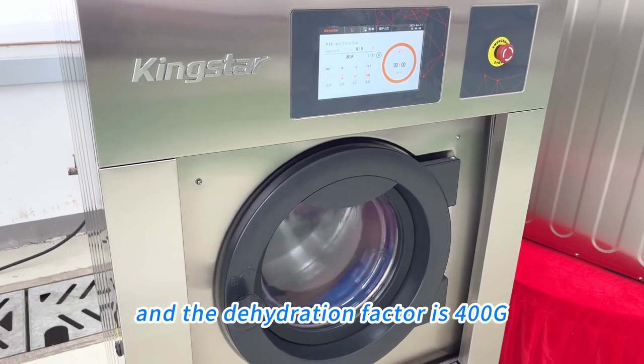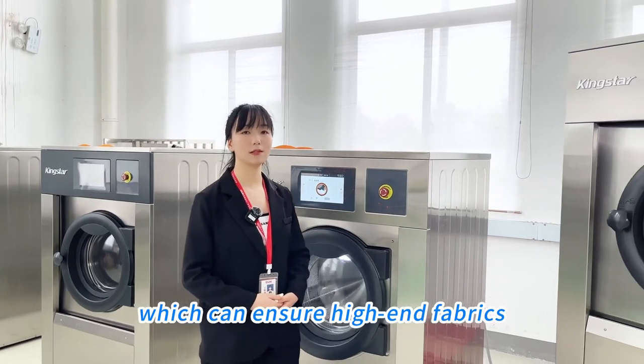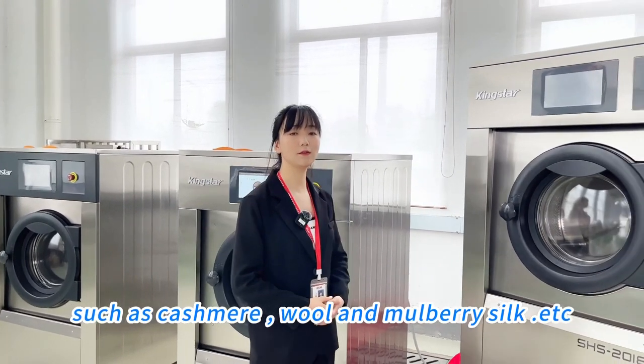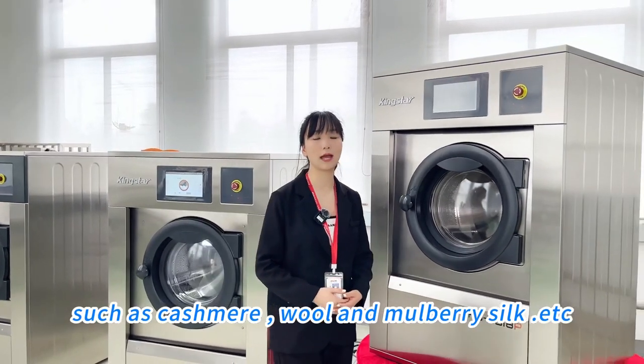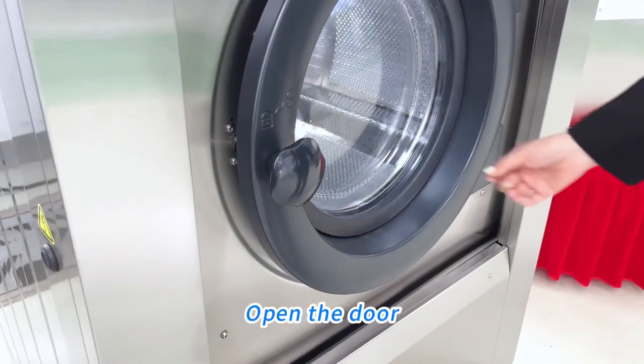The dehydration factor is 400g, which ensures that high-end fabrics such as cashmere, wool, and silk will be washed effectively and safely.